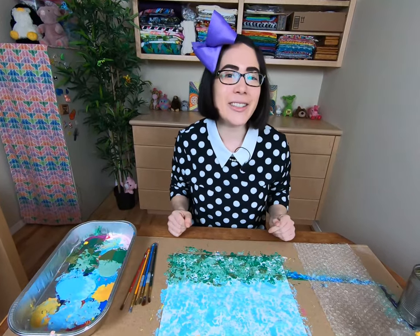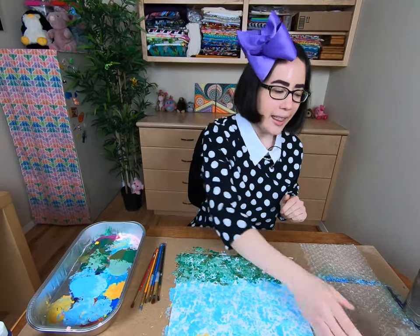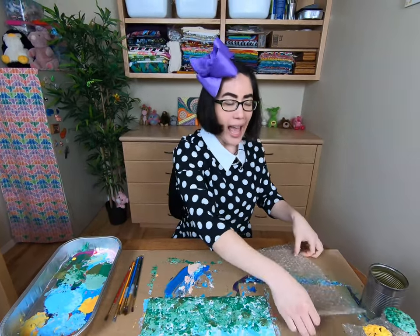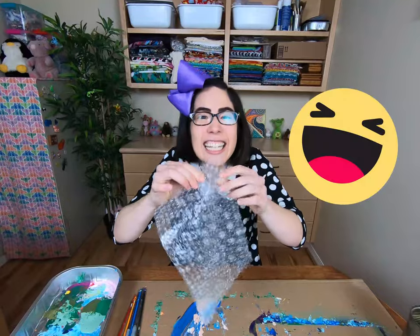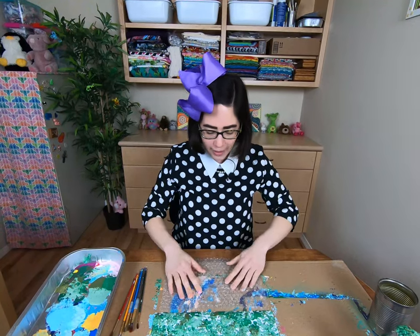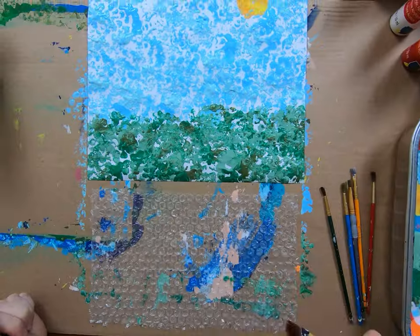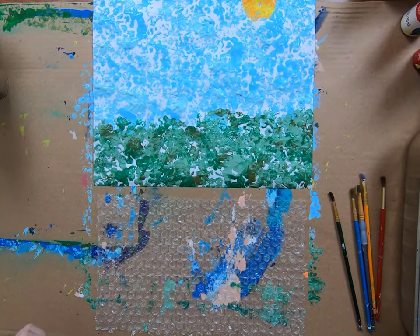Now the next thing I'm going to do is paint my rainbow. For this, we're going to use a slightly different technique than our toilet paper stencils before. I'm going to push this painting back a little bit, and now I have one more big piece of bubble wrap right here. I like popping it too, but I'm not going to pop the whole thing — we still have to use it to paint. Place your big piece of bubble wrap down. Now I'm going to paint my rainbow onto the bubble wrap and press it down like a stencil. For this part, I'm going to use my paint brush to paint the rainbow design onto the bubble wrap.